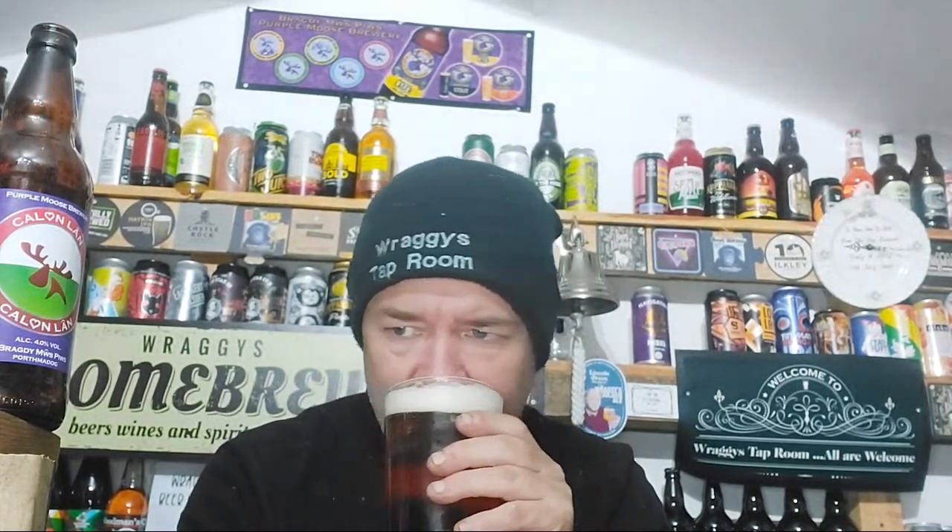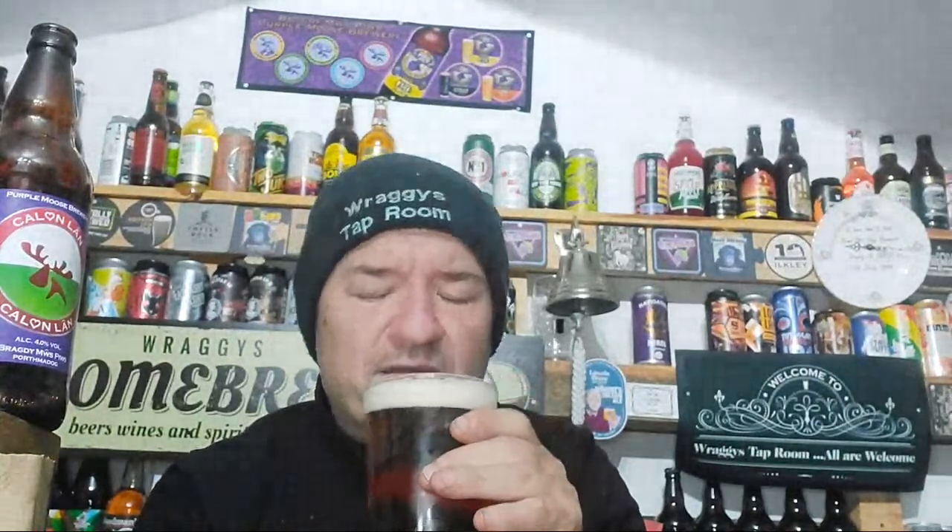Definitely floral on the aroma, and there is a touch of grapefruit — only a touch. More floral than grapefruit.